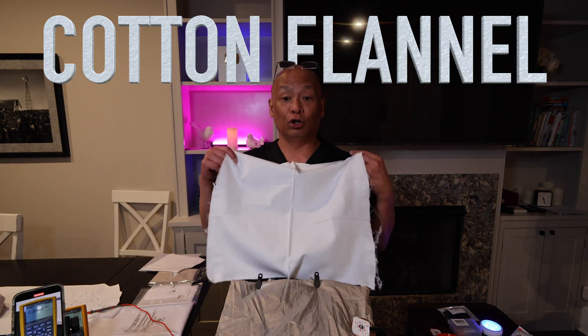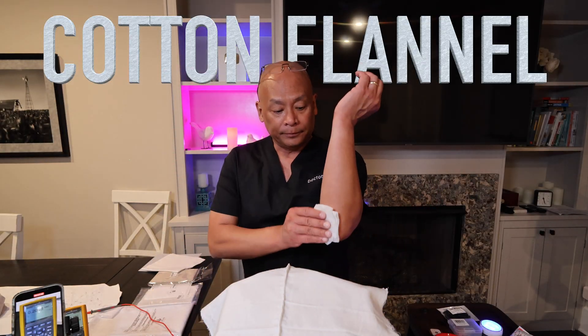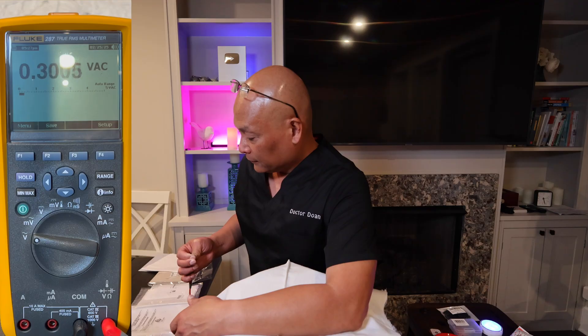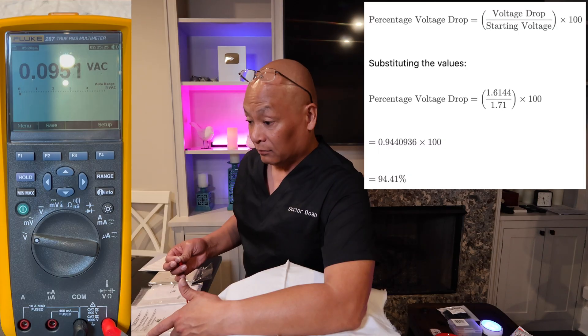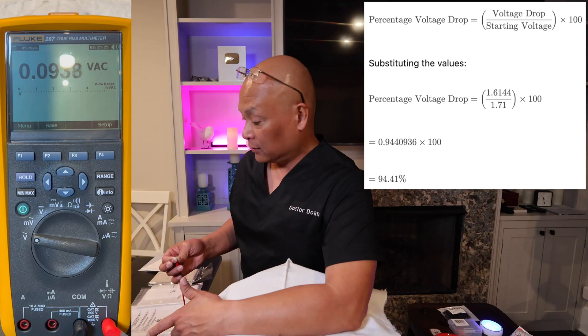Next I have a flannel cloth sample. I wet my arm, pinch the lead — about 1.7 volts AC. Using flannel, it drops down to 95 millivolts AC. That's actually really good for flannel. So 100% flannel sheets work as well.